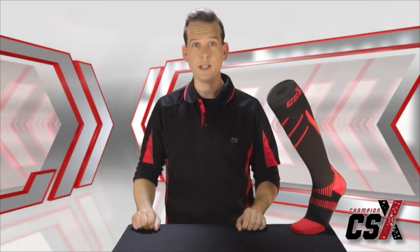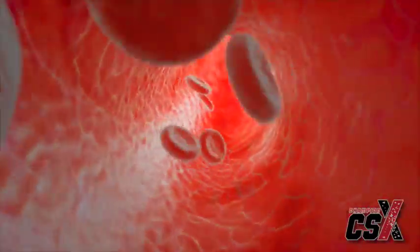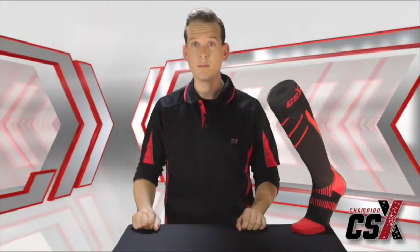Tightest at the ankle and gradually decreasing up the leg, CSX socks increase circulation by forcing blood back up to the heart instead of accumulating in the lower legs where swelling can occur. This process also increases oxygen delivery to the blood and can improve performance during exercise and help lessen recovery time post-exercise.